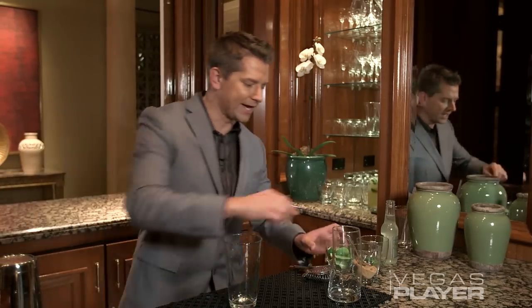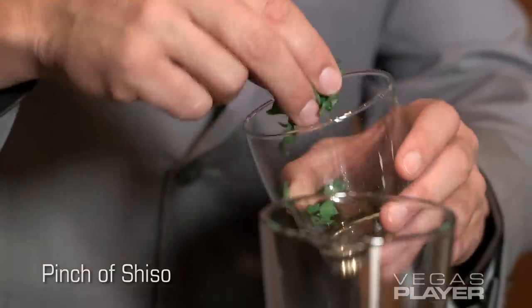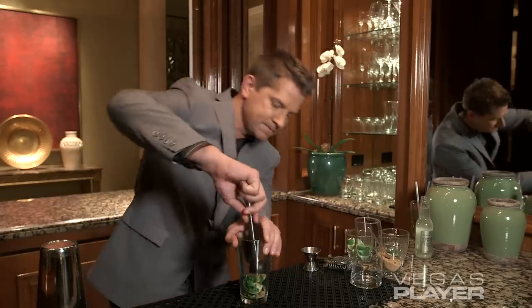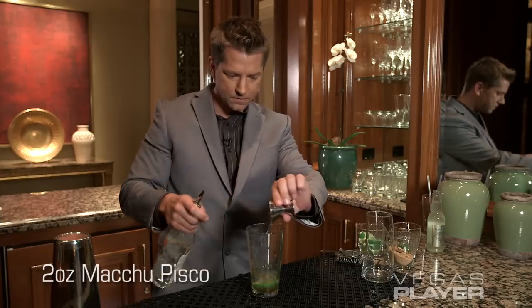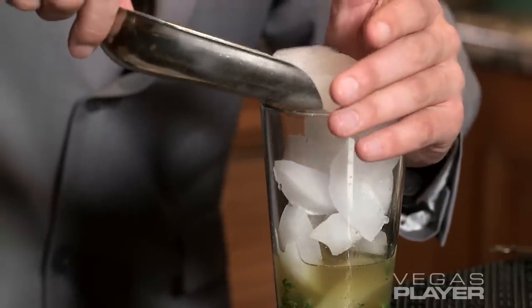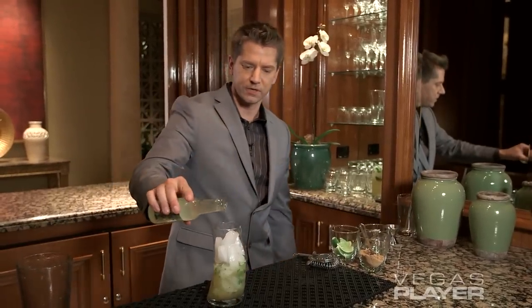We're going to start with three lime wedges, Moscovado brown sugar, and one pinch of Shiso — it's a mix between a mint and a basil. We muddle the ingredients and add two ounces of Pisco, then top up with ginger beer.